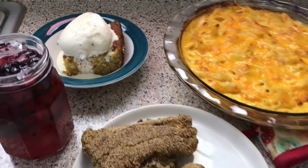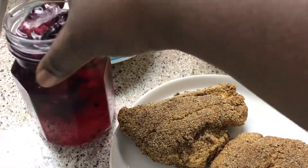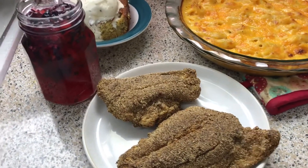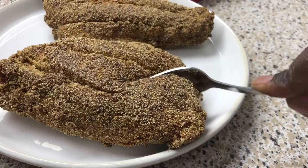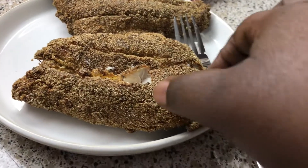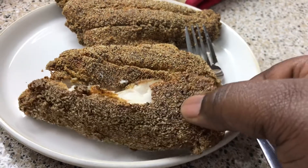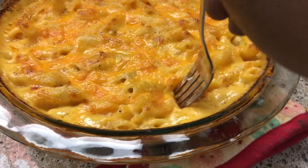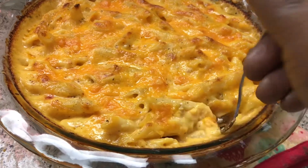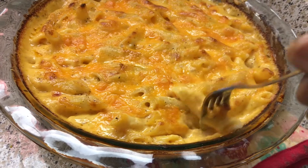I'll tell y'all below what I thought about that cake. Follow me on social media, and this is the drink right here. I hope you guys enjoy this Sunday dinner recipe and I'll catch you guys next time. Perfectly cooked. Let me show y'all the mac and cheese — look how creamy this is! Now this is not southern baked mac and cheese, so don't come for me — I do have a recipe on that. Look how creamy and cheesy this is!